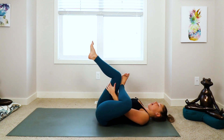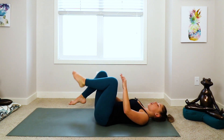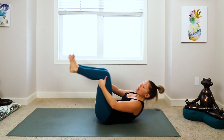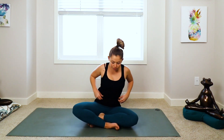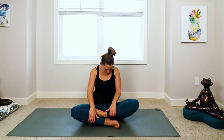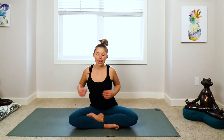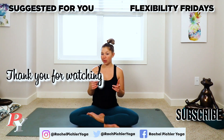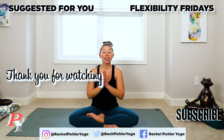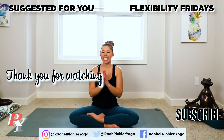Nice work, you guys. Start to bring that right foot all the way down, uncross your legs, roll to the side or rock up to seated. Find that comfy seated position — cross-legged or on your knees — bringing your hands together at heart center. That is all for today, you guys. A nice lower body stretch. Happy Friday. Regardless, have a great rest of your day. And until we see each other again, Namaste.